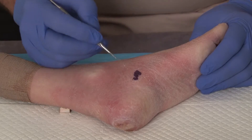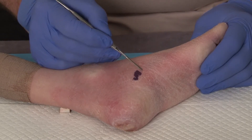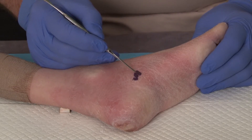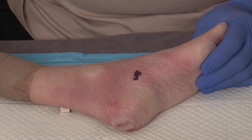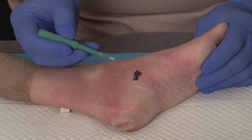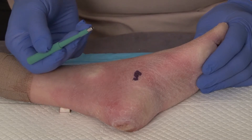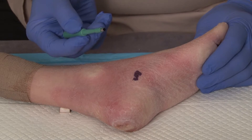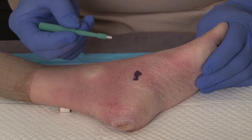With this technique we're looking at a potential lesion that we don't know what it is, and the idea is we're going to take a small specimen of this lesion for biopsy. In this particular scenario we're going to utilize a punch biopsy instrument. This happens to be a 3.5 millimeter diameter biopsy, but we could use a 2.0, 2.5, or 3.0 — whatever size we think is indicated for this particular lesion.